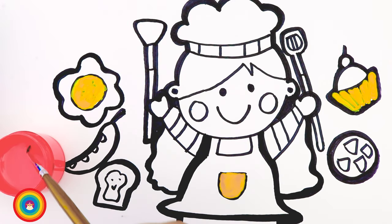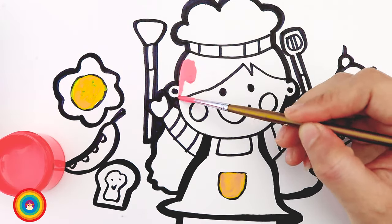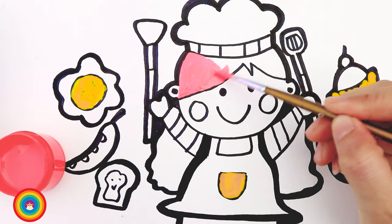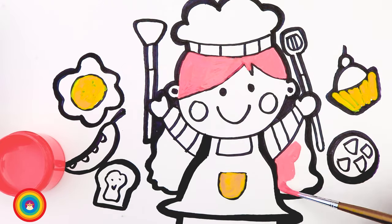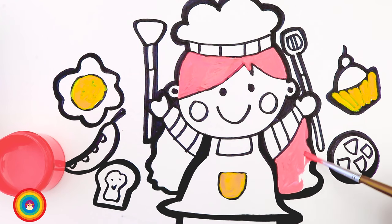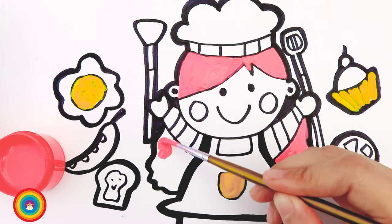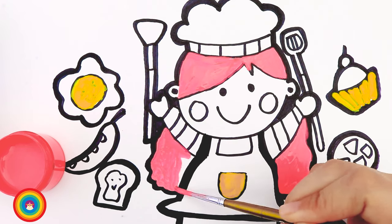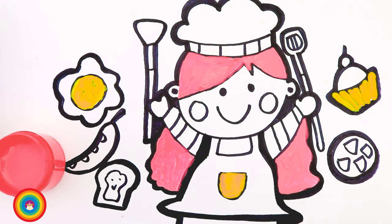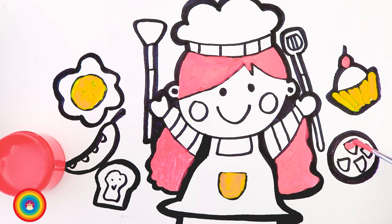Next color is pink. Pink is for the chef's hair — she has long pink hair. More pink for the cherry on top of the cupcake, or the sausage on the pizza.